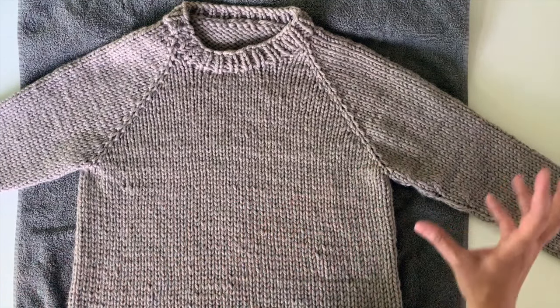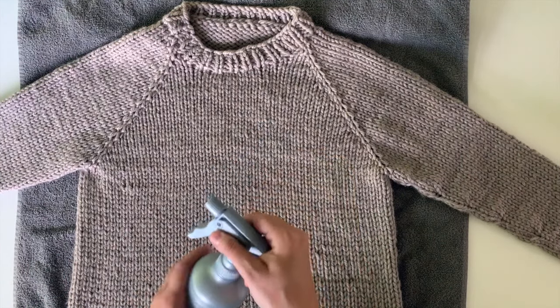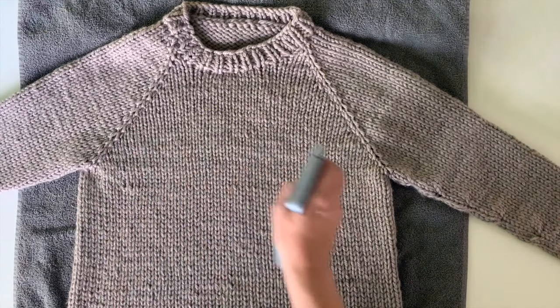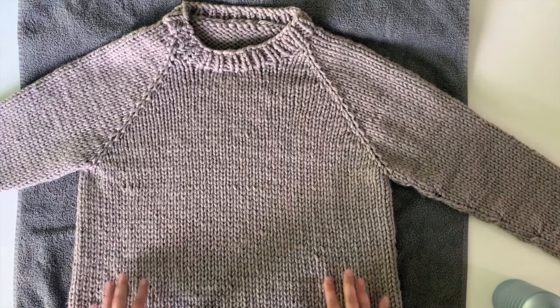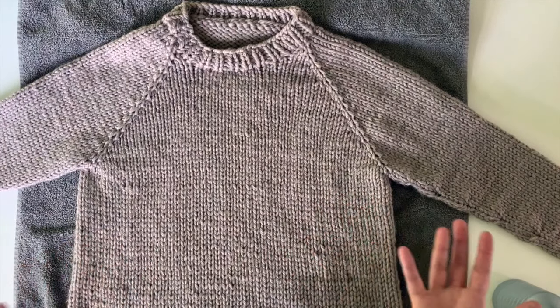You can also, if you don't want to submerge it — if that's too scary — you can just use a spray bottle of water and even put a couple drops of wool wash in the spray bottle. Spray everywhere and then let that air dry. You can still do the smoothing thing. That's kind of what I do with this yarn and it works really well too. So that's just a quick overview of blocking.